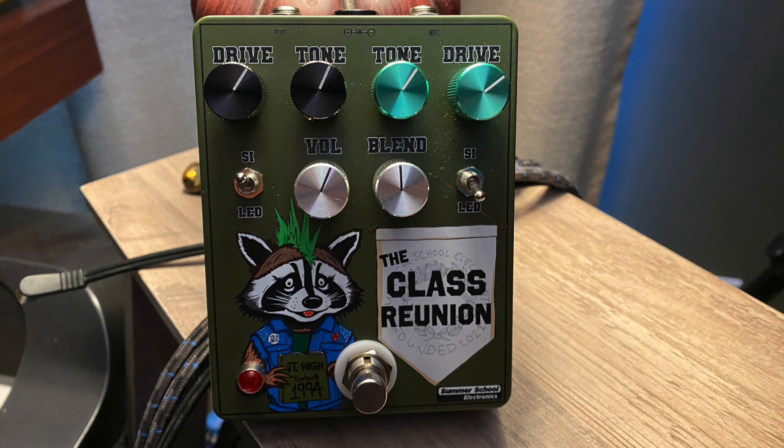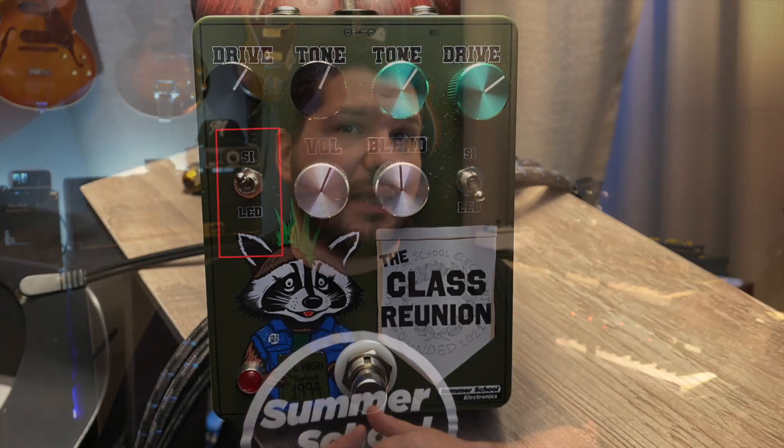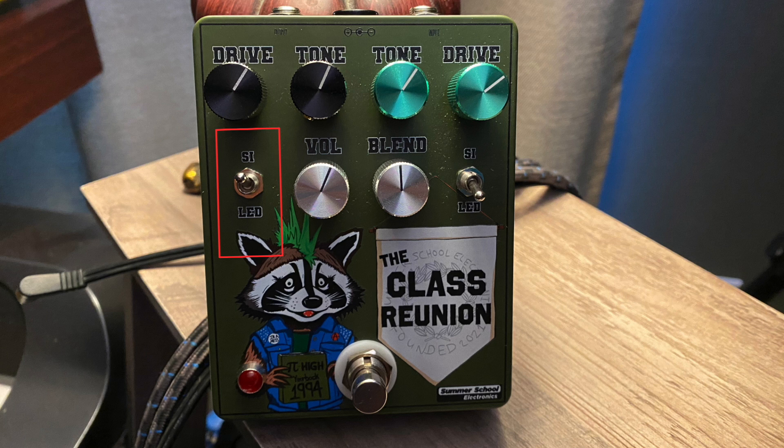On each of the circuits you have a silicon versus LED clipping switch. On the muff side, to get that classic tone we all know, you put it in the silicon setting and you're going to get that Russian Big Muff kind of woolly, mid-scooped sound. If you want to get low and grungy and dirty, you can flip it into the LED setting and that gets darker and moodier, which I could totally see for certain styles of music. I prefer it in the silicon position.